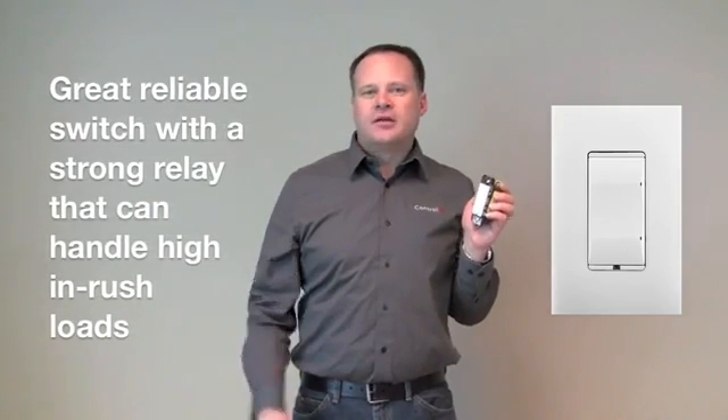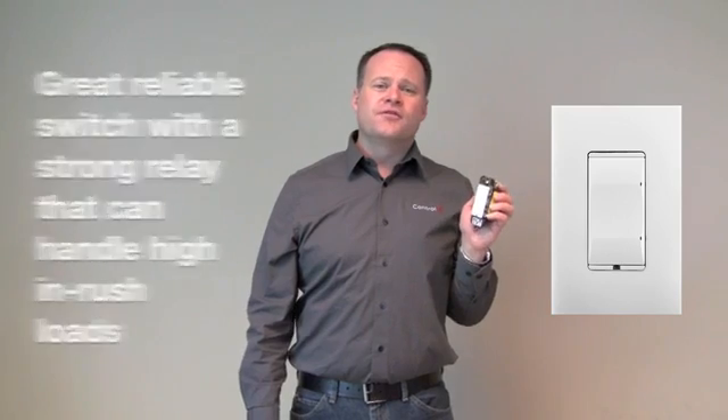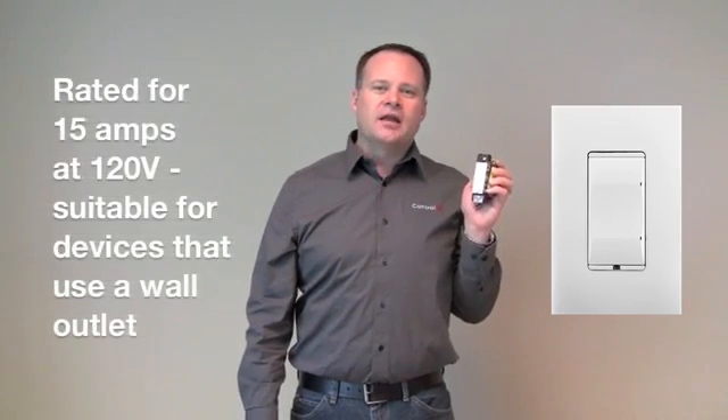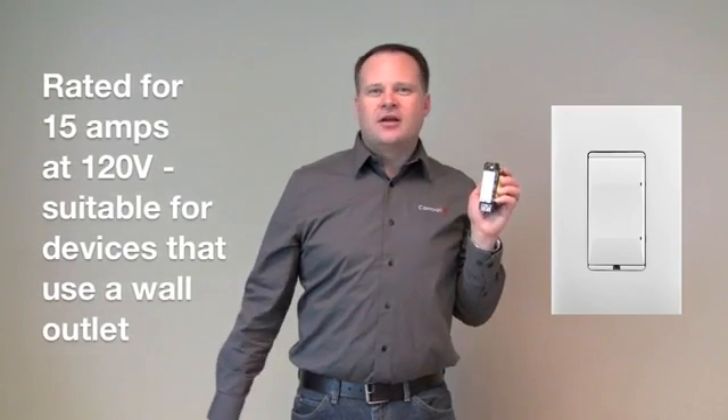Next is the new switch. Maybe not as exciting as some of the others, but it reliably turns lights or loads on and off. It has a really strong, beefy relay so it can handle fairly high inrush loads. The relay itself is fully rated for 15 amps, which means you can wire it up to a wall outlet and use the switch to control anything plugged into that outlet without any problem.